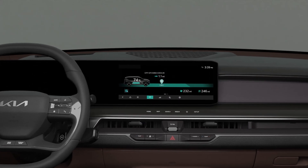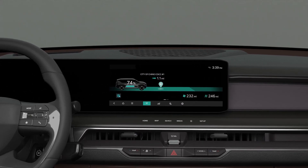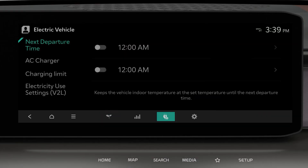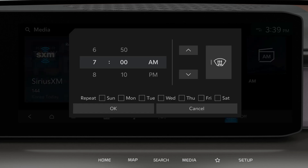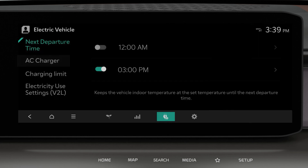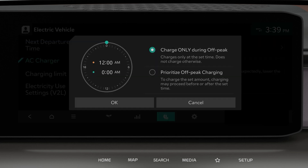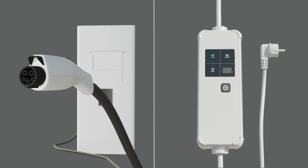Scheduled charging is a function that allows users to select when to charge the battery in advance. Under EV mode, select scheduled charging and climate, then set the time and other items as required. Scheduled charging works only when an AC charger or the portable charger is connected.